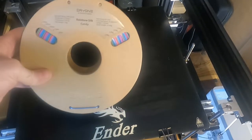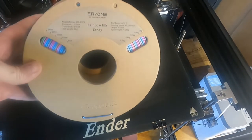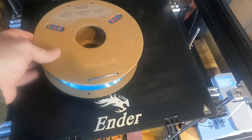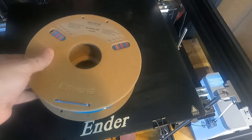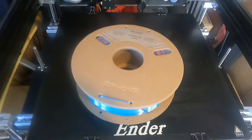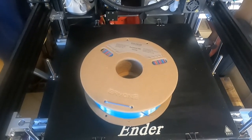I'm going to be trying out the E-1 Rainbow Silk Candy Filament — this is a PLA. I'm going to be trying out my Ender 5, printing a big Triceratops to see how that turns out. I'll be using a 0.6mm nozzle for this, and it's about an 18-hour print, so I'll fit the filament and get started.